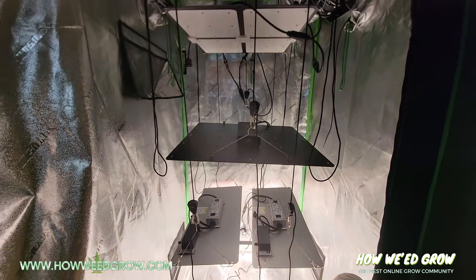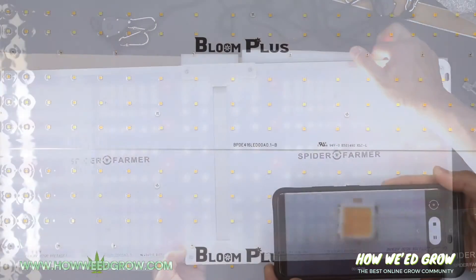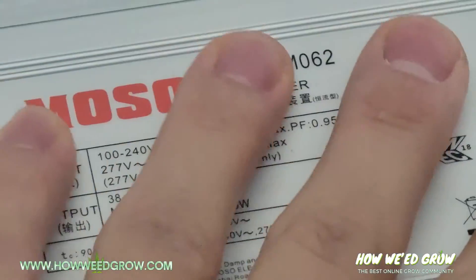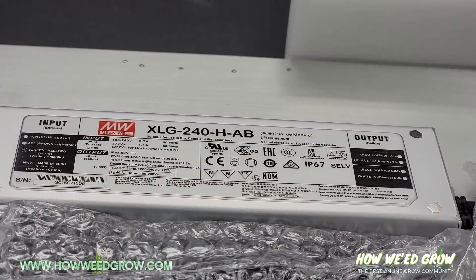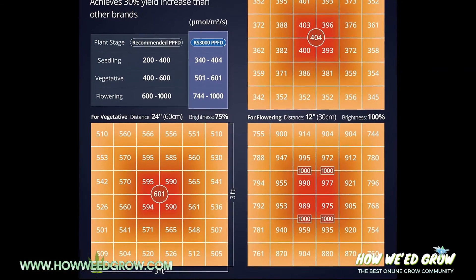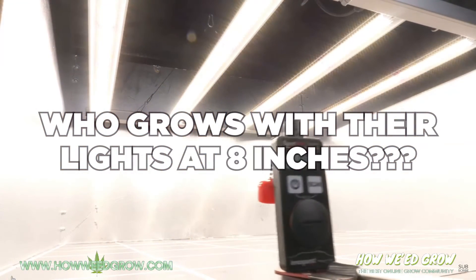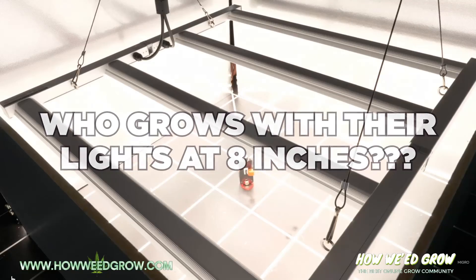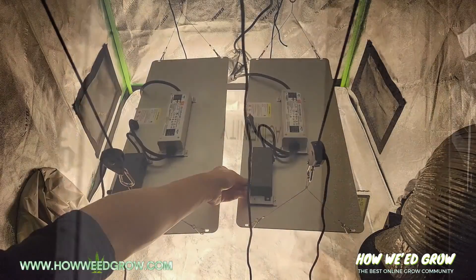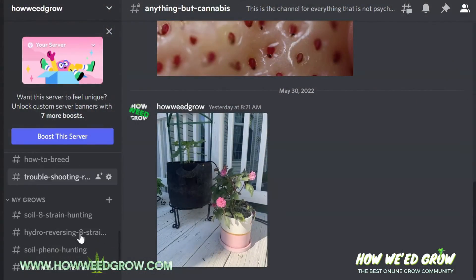Like I explained in my how-to-choose-an-LED-light video, get either LM301B or LM301H diodes. The best drivers are Moso or Meanwell, and light distribution is important. Be wary of grossly exaggerated PPFD maps and sponsored reviews on YouTube, as they tend to sway the tone. For a list of lights I personally recommend, check the description. For actual footage of plants grown with these lights, check out our Discord.